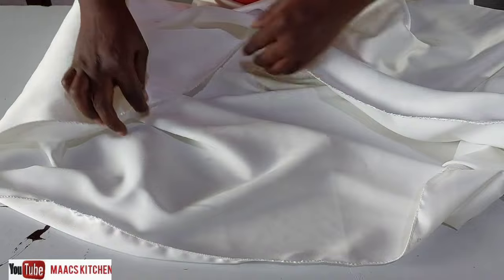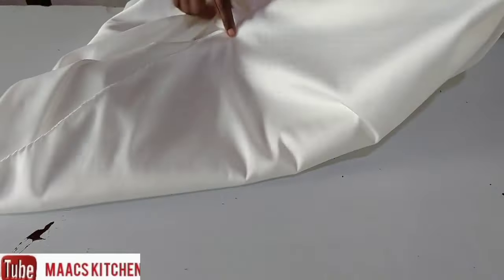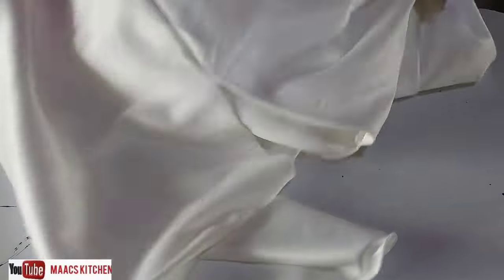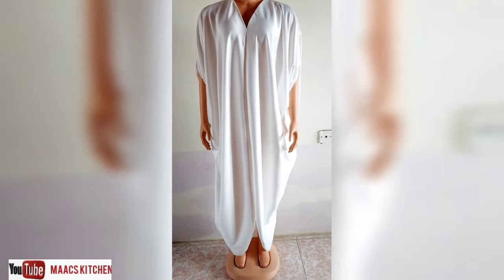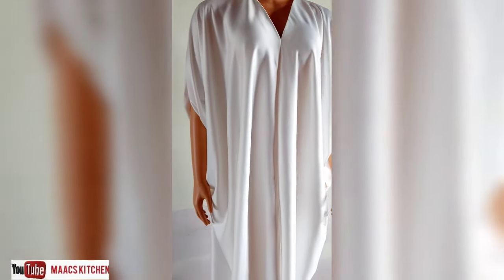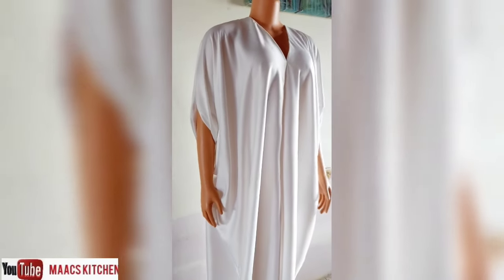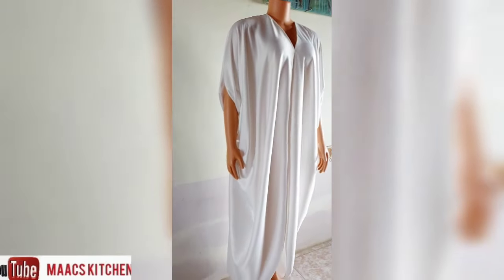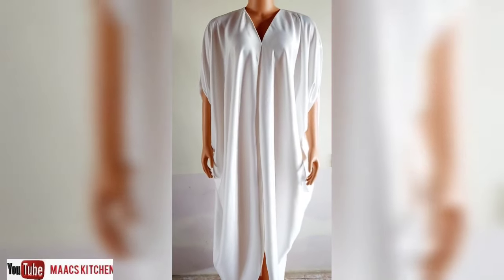I'm going to put this on a mannequin for you to see the end result. Just get a relaxing three-yard fabric and you are good to go. You are going to love this style — wear it at any occasion and it fits. This is the end result of our one-seam trending caftan or bubu, whatever you call it. Thanks for watching, share this video, and have a blessed day!